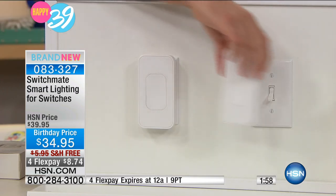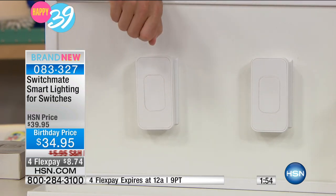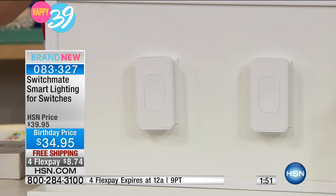You just have to know: do you have a toggle switch or a rocker switch? That's it. Notice how it just magnetically adheres to it — it couldn't be any simpler. We give you the batteries. This isn't available anywhere else. Lighting controls on your phone at your fingertips.